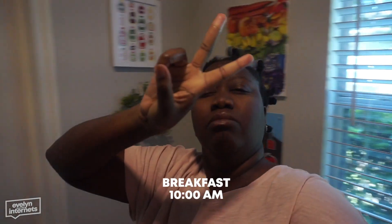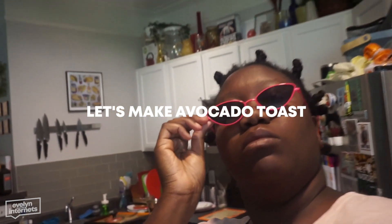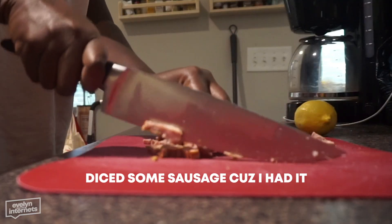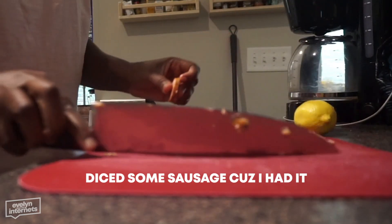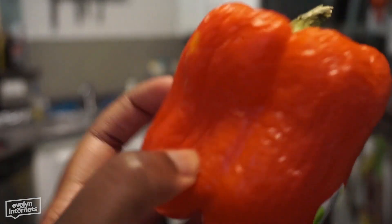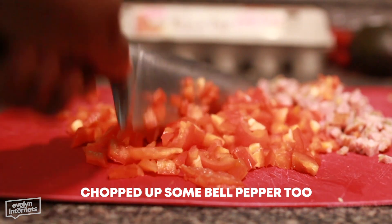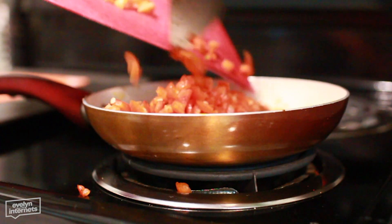Hey YouTube, it's me Evelyn. I'm a millennial so that means I took a blood oath to make avocado toast on a regular basis, so that's what we're doing for breakfast. I just had some sausage that I decided to dice up, and then I waited for this green bell pepper to turn red because I'm a man of science and I'm bored, and I chopped that up too.